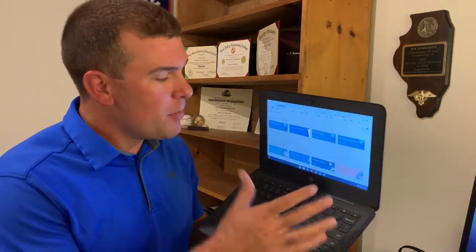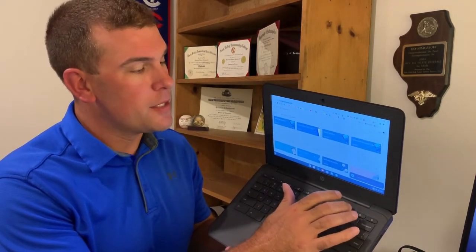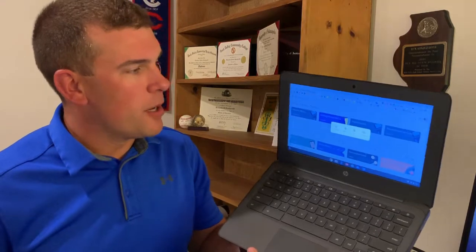Then you have your volume buttons: mute with the slash through the speaker icon, volume down, and volume up. Those control your volume. Next is the power button. If you lightly press and hold the power button, you get some options. This is where we talk about keeping your Chromebook safe and secure. Chrome saves everything and makes signing in easier, but if you don't sign out or lock your device and someone gets into it, they may have access to all your stuff.